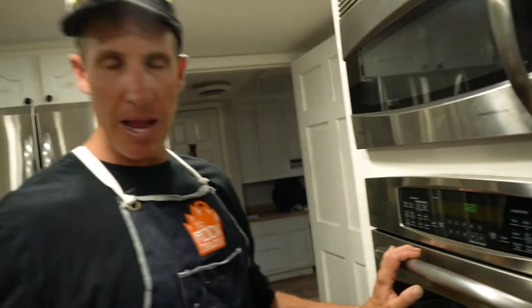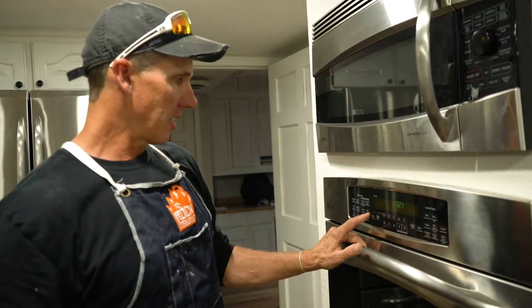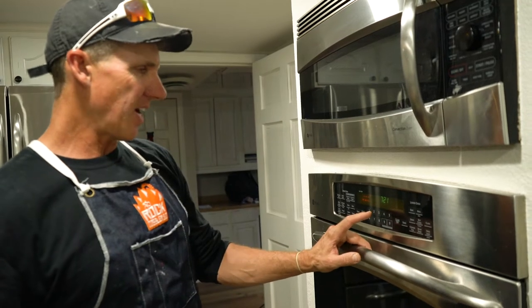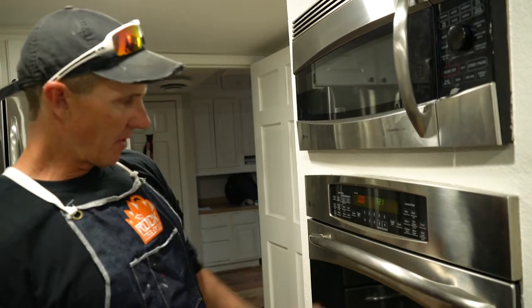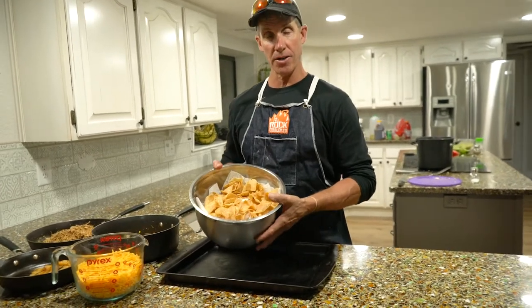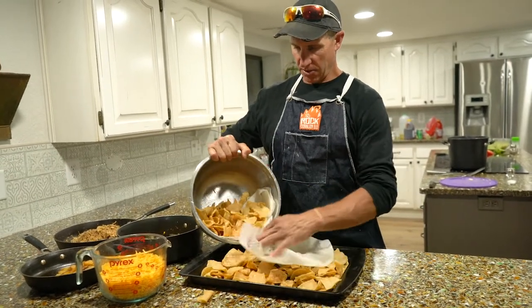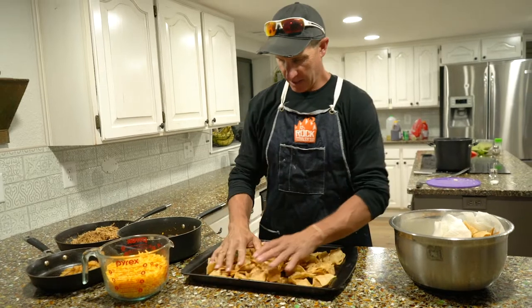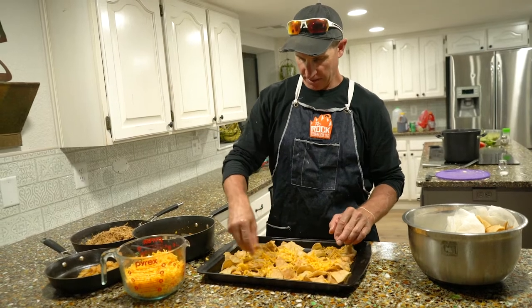Once you're about done with your corn tortillas and frying those chips up, come over and turn your oven on. We're going to put it in — you can do 375 or 400. I like to cook it fast, so we'll do 375 today. That'll heat up while you're finishing everything up. Now it is time to assemble the Nacho Americacho. We're going to take our fresh made corn chips and build a layer at the bottom. I like to throw in a little bit of cheese right out of the gate in this bottom layer.